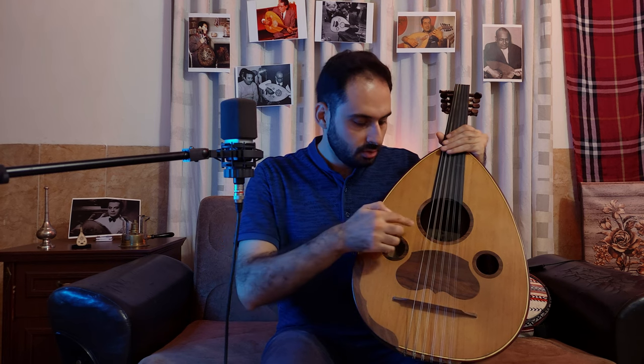After the sound box, we have the sound board. The sound board is fixed on the sound box with braces. On the sound board we have the bridge, the resha guard, and the sound holes. The quality of the Oud sound is highly affected by the quality of the sound board.